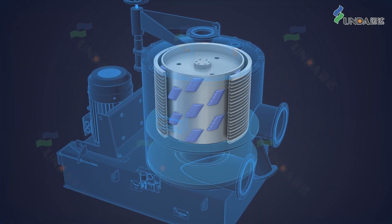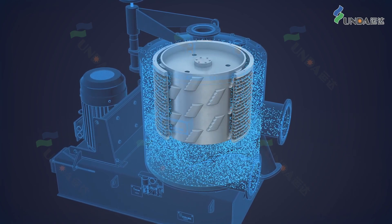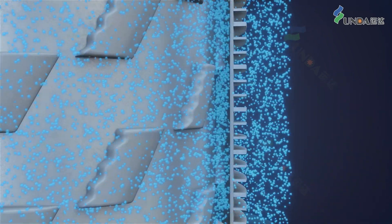The stepping design of the rotor foils improves the removal of stickies and light impurities with high efficiency, further ensuring the quality of the accept stock.